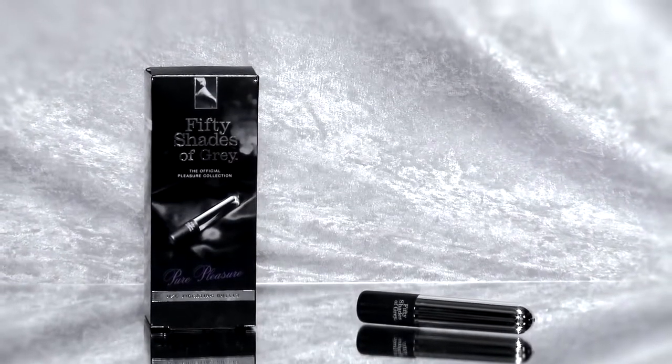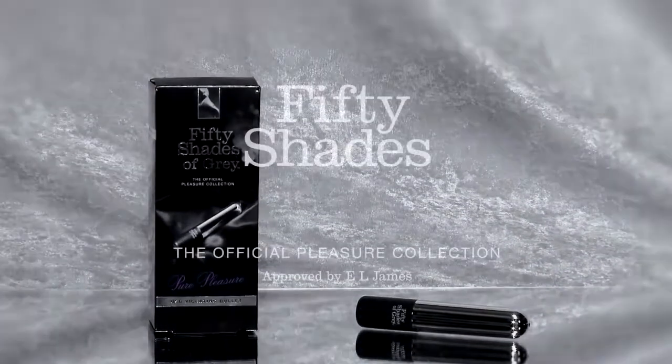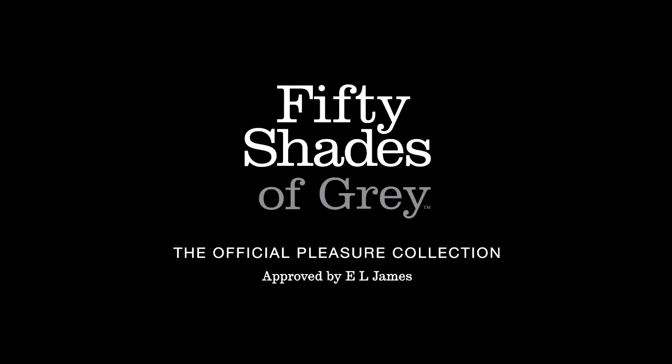The official Fifty Shades of Grey collection — the only collection approved by E.L. James.